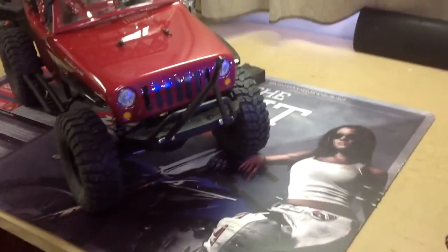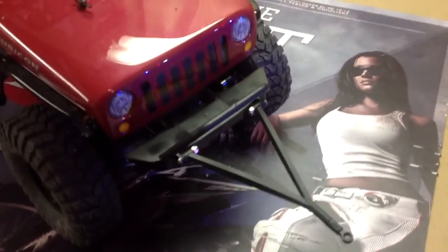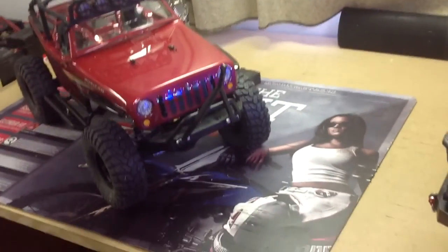I've added this tow hitch. I'd like to take credit for it, but I saw it on somebody else's rig on YouTube, so whoever you are, good idea. I don't remember what video it was or I'd let them know.